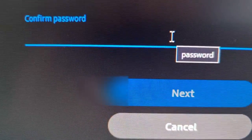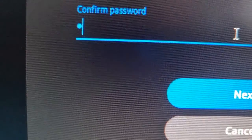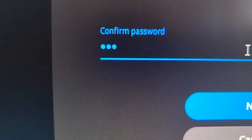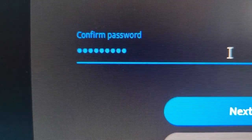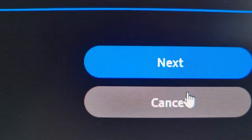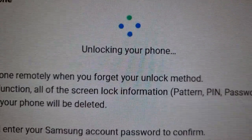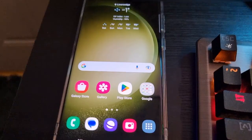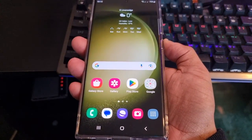Here you'll just need to enter your password again. Hit next and it should say 'Unlocking your phone' — and there it is. As you can see it's just unlocked. When I go back to the lock screen and press it, there's no lock — it does not require me to put in a pin code.